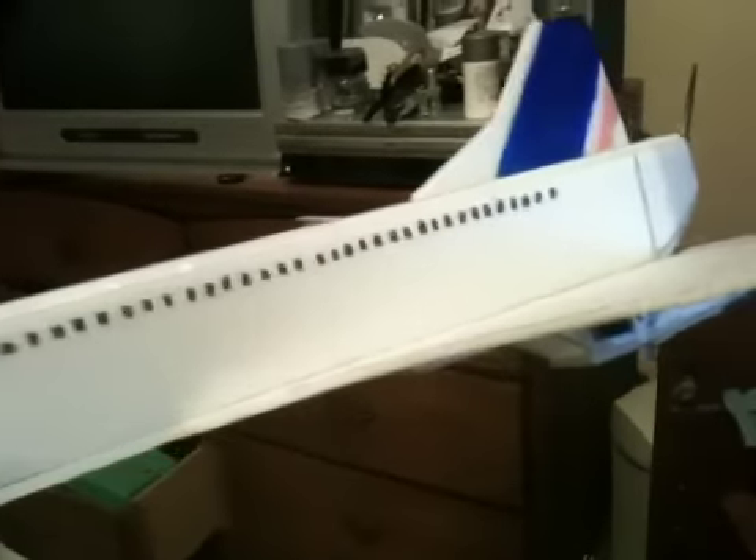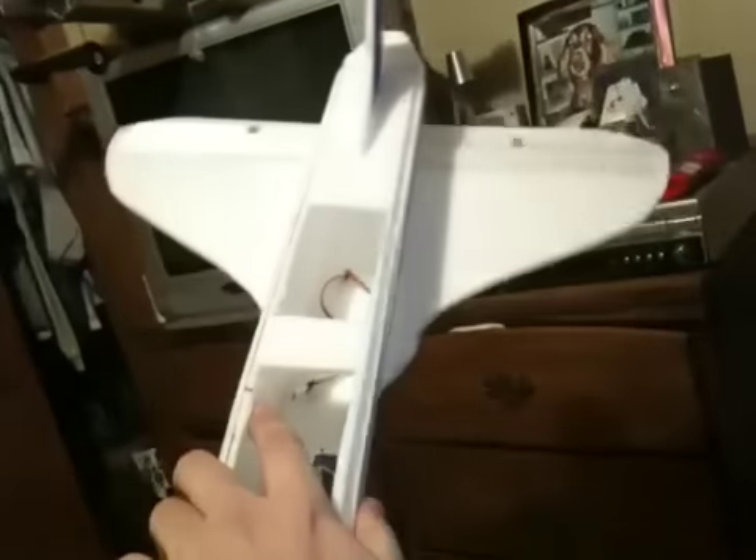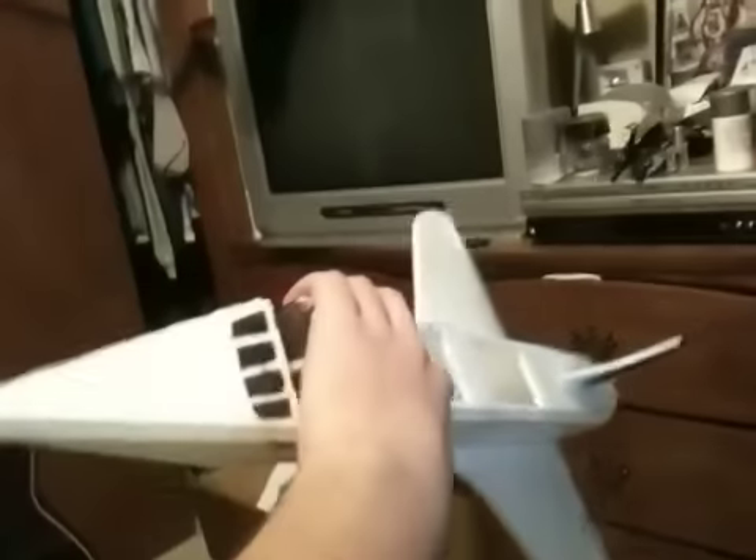I'm going to have the motor on it tomorrow — we'll take it out, and then I'll put some flight videos up. If successful and everything works out, maybe I'll put the PDFs up for grabs for nothing, maybe. We'll see how it goes, but until later.